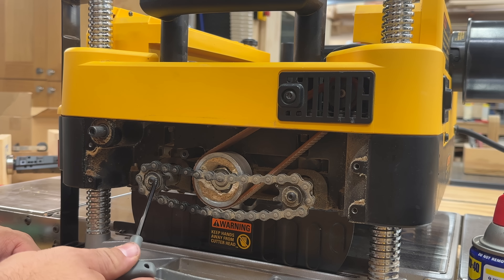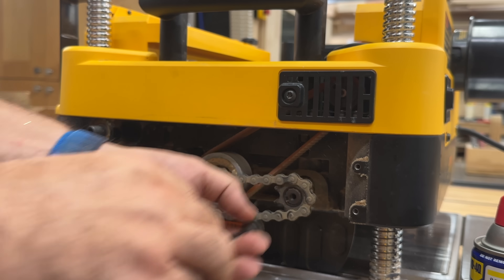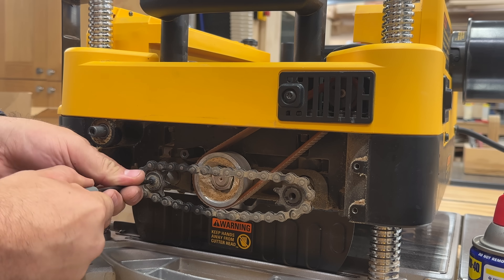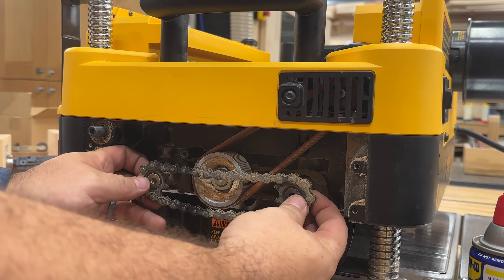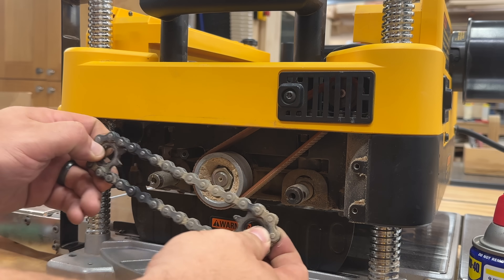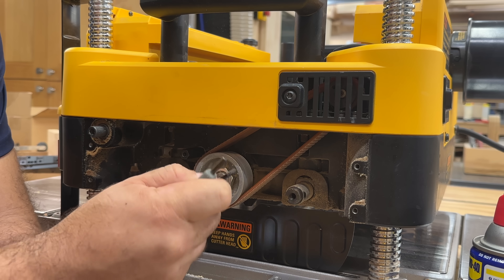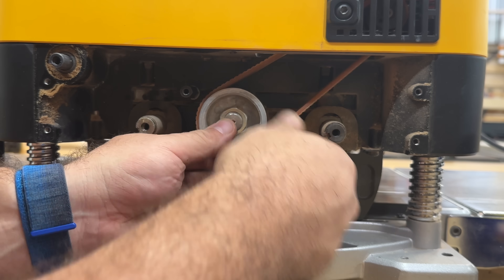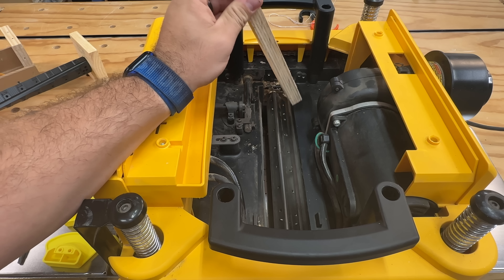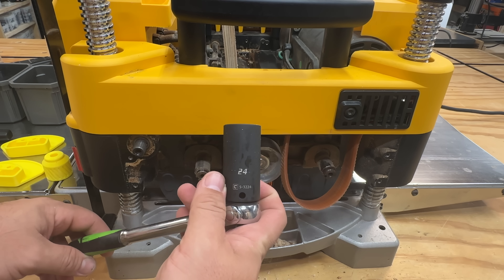Next, use a 4mm Allen on these two bolts here. Make sure that when you take this off, you hold everything together and remove it as one piece, and place it down on the table as one piece so that you don't have to reset this later. As we're doing this, make sure you're cleaning everything out — planers are a sawdust factory. Next, we're going to remove the belt — just pull towards you, make sure not to get your fingers jammed, and as you pull and roll it, it will come off. Place a piece of scrap wood inside the unit so that it holds the drum from being able to rotate. Loosen the nut with a 24mm socket.